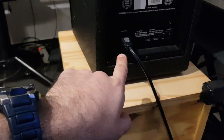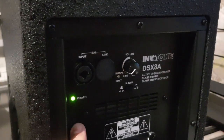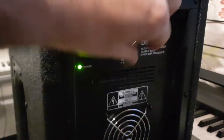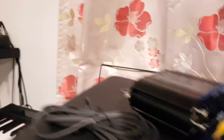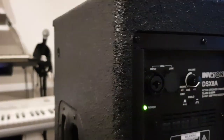Let me unplug everything from it. So it is powered — this is the power cord and there is no other device connected to it. This is the power LED, the volume is way down. Now let me turn it up with nothing connected, and as you can hear, there is almost nothing. This is perfect.